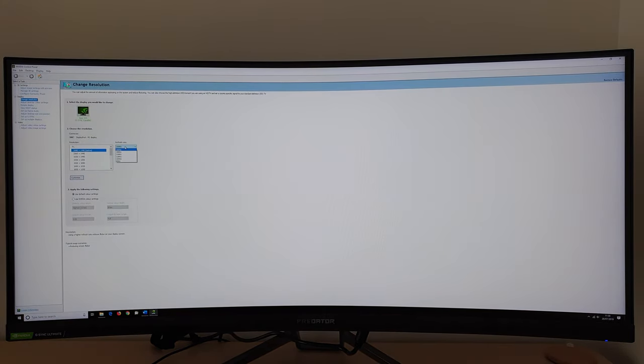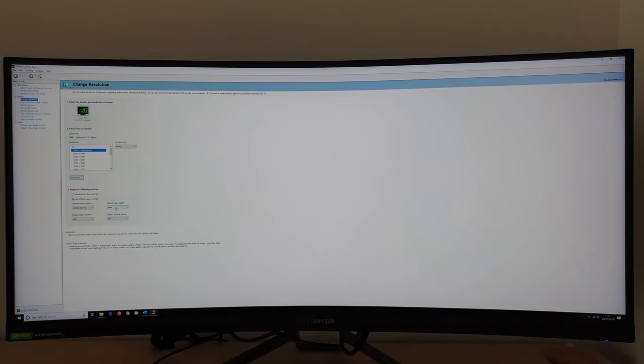When running at 200Hz, or indeed 180Hz or anything beyond 144Hz, the output colour depth option is greyed out and set to 8 bits per channel. If you set the monitor to 144Hz, you'll see that this isn't greyed out and you can change it to 10 bits per channel. For most users this really isn't an issue — the vast majority of content only uses 8 bits per channel, including games under SDR, browsing the internet, editing documents. Unless you specifically have a workflow requiring 10-bit precision, there's no need for it.